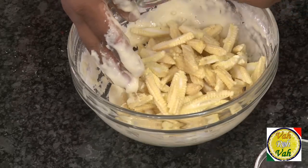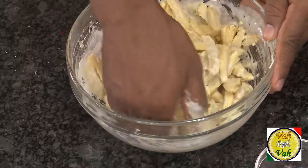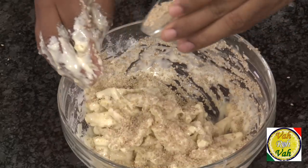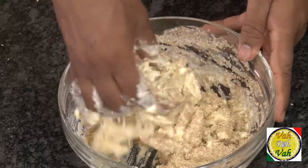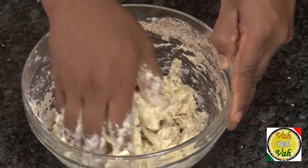Now add the baby corn into this thick batter — because it's so thick, it will nicely coat the corn. The only thing is you'll have a little trouble dropping them in, but that's okay. After coating the baby corn, add two tablespoons of sesame seeds so that every piece is nicely coated. In India we add a lot of sesame seeds because once fried they give a very nice and awesome flavor.